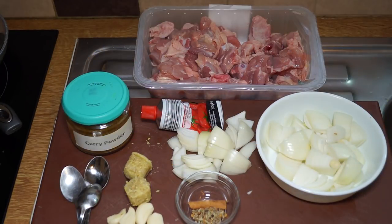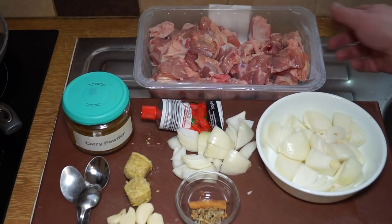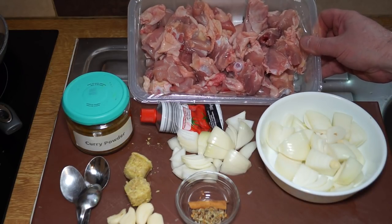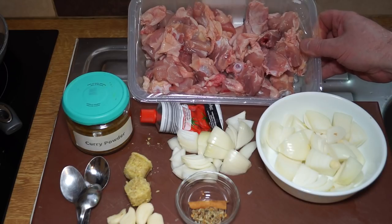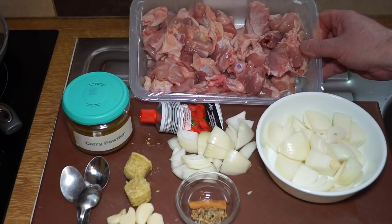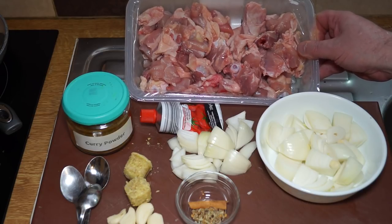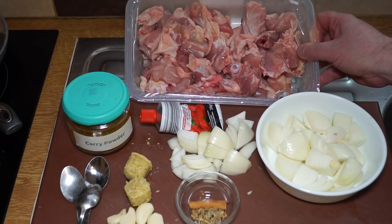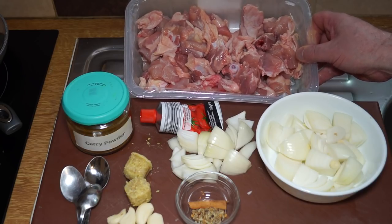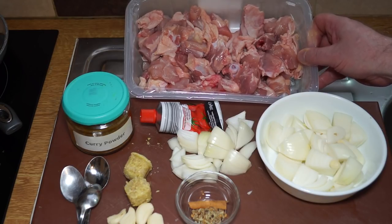This is my very basic chicken curry. To start with I've got two and a quarter pounds, one kilogram, of chicken thighs which I've chopped up into bite-sized pieces and cut through the bone as well. If you don't want to use the bone, fillet it away, cut it into bite-sized pieces, and use a stock cube along with the sauce. I won't be doing it on this one.